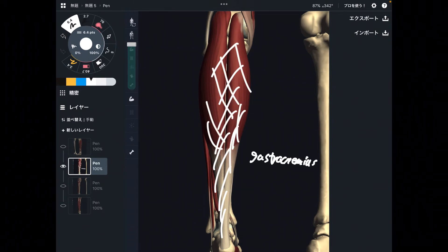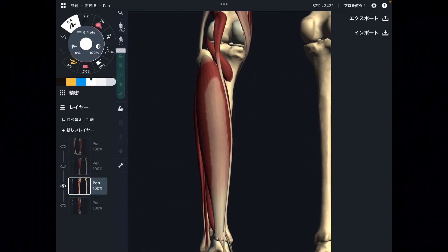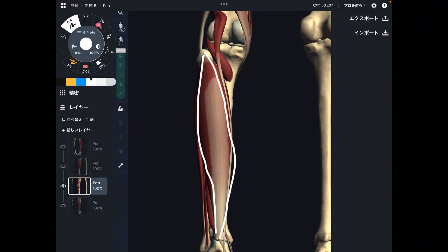Gastrocnemius kind of fuses to the Achilles tendon. When you have an Achilles tendon injury, that decreases ankle mobility drastically. That's why gastrocnemius and the Achilles tendon are very important for ankle movement. This is the most superficial plantar flexor. Going deeper, with gastrocnemius removed, the next one is this big muscle — this is soleus. It is deep to gastrocnemius and is also a strong plantar flexor.